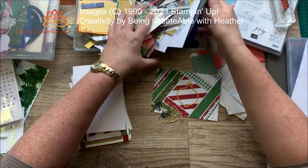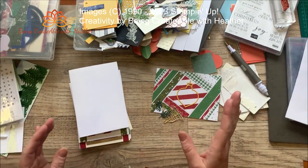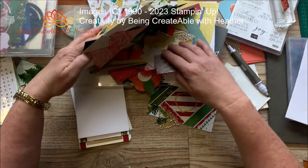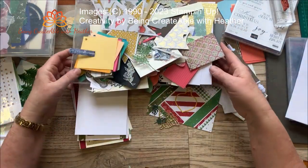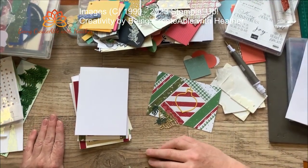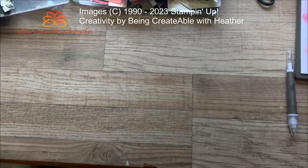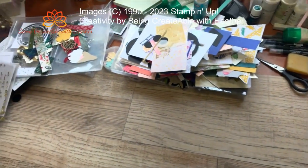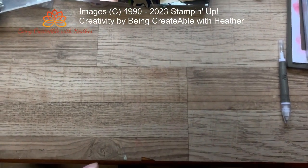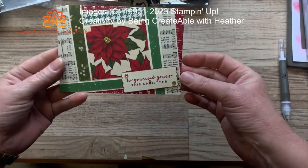I'm still looking for Christmas sayings and not getting very far. What I might do is turn the video off for a bit, make up a whole heap of things, and then show you what I've created with my messy bits. So I'm back — it's a couple of hours later and my stash of stuff has diminished marginally! Let's start showing what I've created.